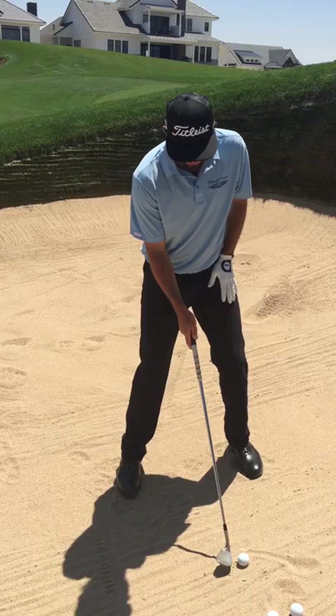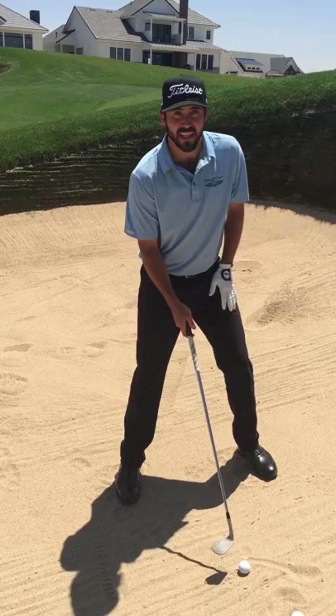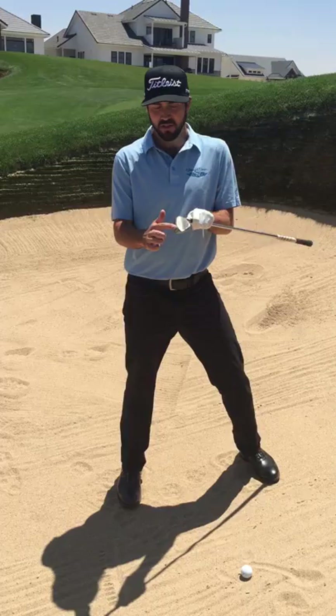What I mean by that is if I'm going straight this would be a square club face. I'm going to take that toe and push it back and open it up — that's going to add loft to the club, and it's also going to help me use the bounce.